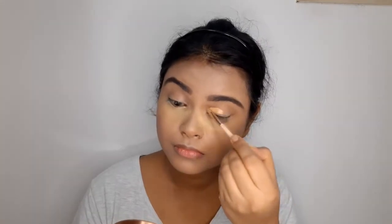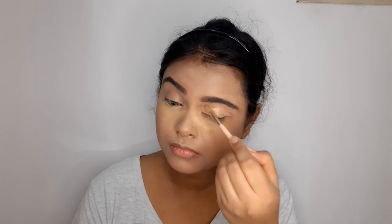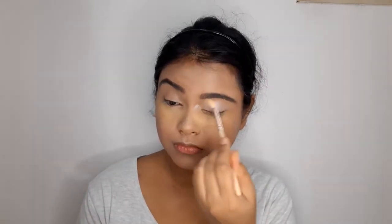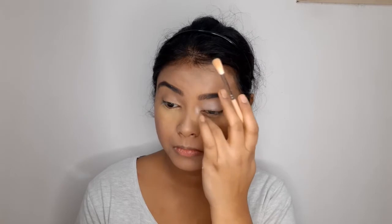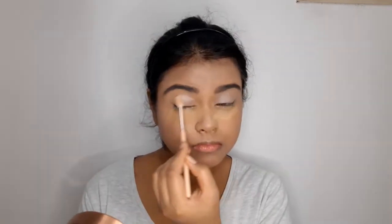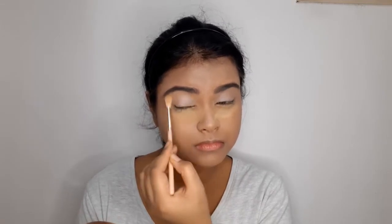I'll apply the same concealer on the top of my eyelids to hide any discoloration and create an even tone. Next I'll apply a white eyeshadow — this is from Wet n Wild in the shade Sugar. This serves two purposes: it sets the concealer I just applied, and it creates a clean slate on the eyelids so all other eyeshadow colors come out really vibrant.